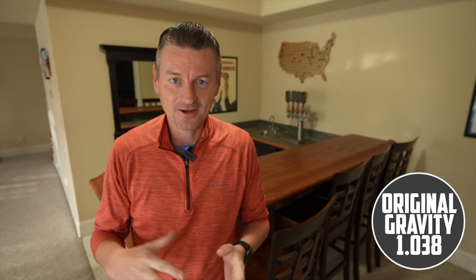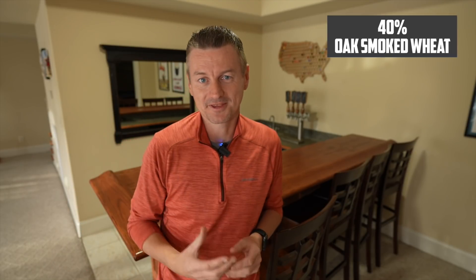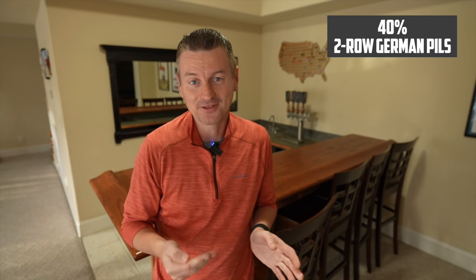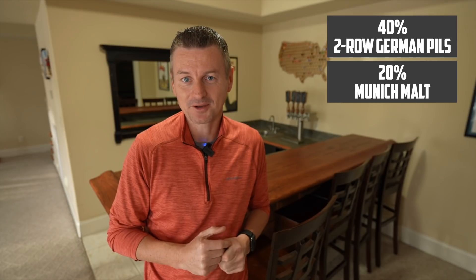Let's talk a little bit about how to make one of these beers. The original gravity for this beer is 1.038 — so about a 3.8% beer, quite light at least in terms of alcohol. The characteristic ingredient you need in this style is oak smoked wheat, which makes up 40% of my grist. I have another 40% of two-row German Pilsner, and the remaining 20% is Munich malt.